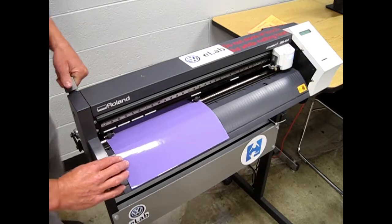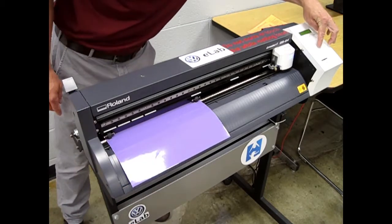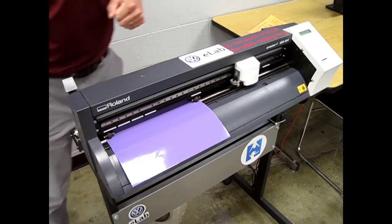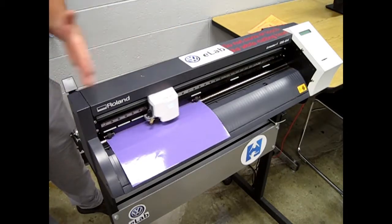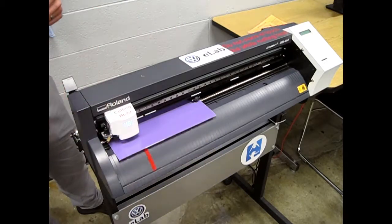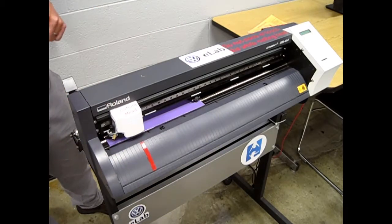Gently pull up on the clamp. Move to the menu and choose piece and then hit enter. The cutting head will go back and forth to measure the width of the vinyl as well as the length of the vinyl. You're now ready for cutting.